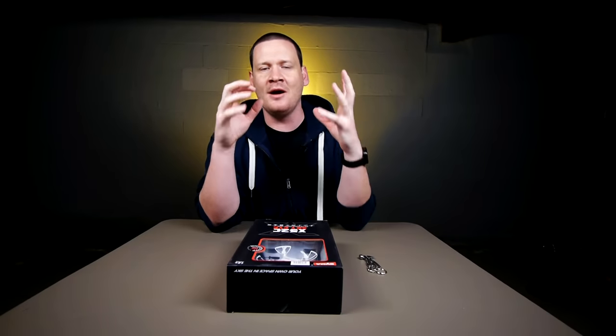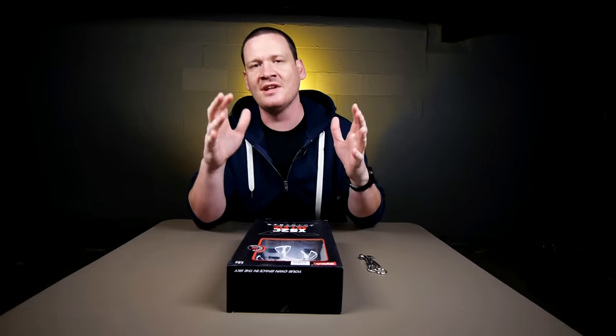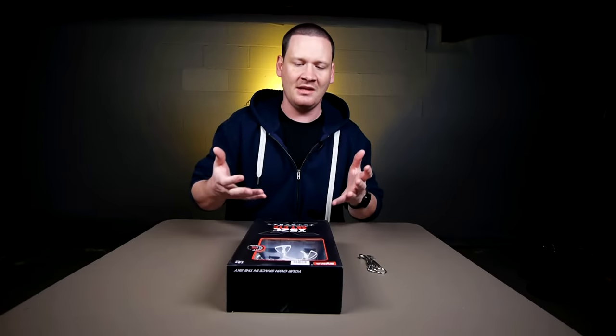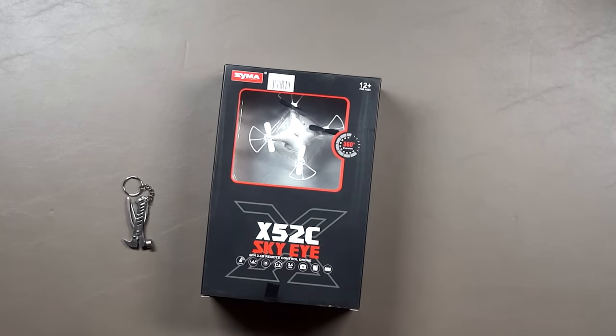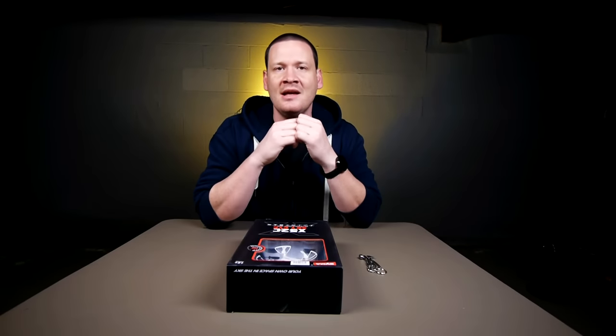What's up guys, back with another unboxing video. This is gonna be the Syma X52C Sky Eye. This is gonna be a nano size quad with a camera in it, and it's from Syma. Every quad I've flown from Syma has been excellent, so I have high hopes for this one.